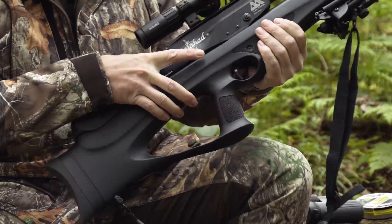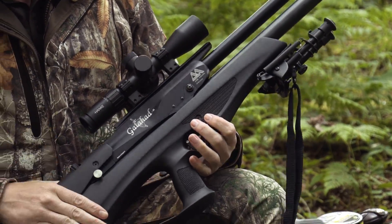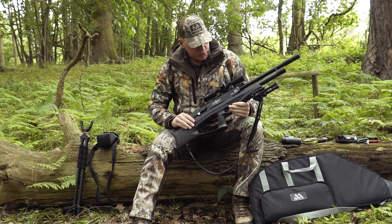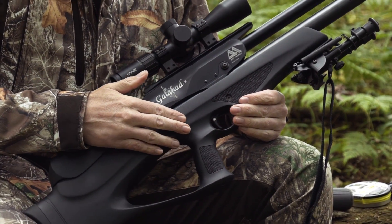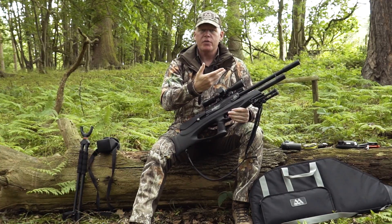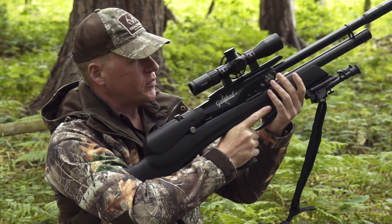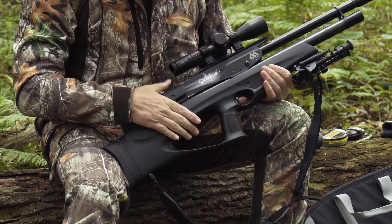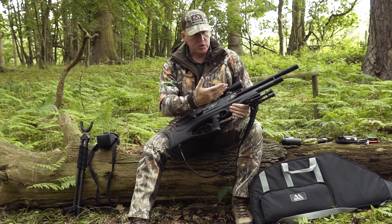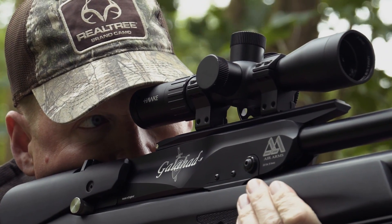The real work gets done by the air rifle, and my choice at the moment is the Air Arms Galahad — this is the high-power, full rifle-length version. It has the soft-touch Duracoat stock which is my favourite: a nice grippy finish even when it gets wet. It weighs about 3.8 kg and the point of balance sits just behind the pistol grip, allowing you to manoeuvre without being forward-heavy. It's in .22 calibre with a power adjuster, and at full power it produces about 30 foot-pounds.